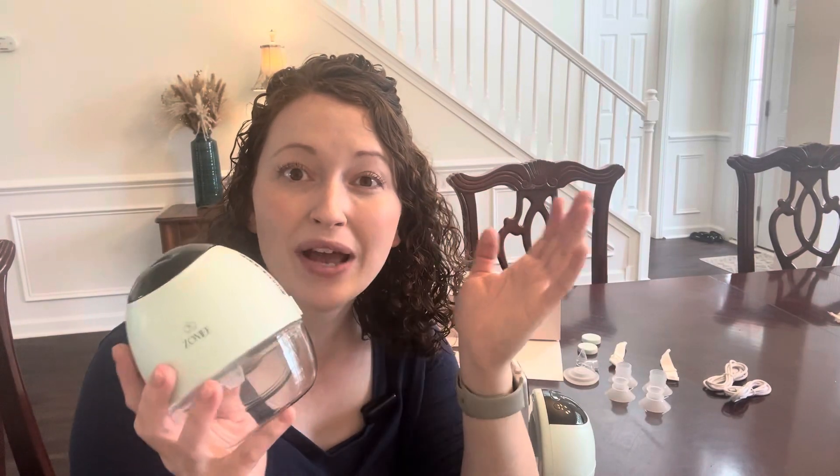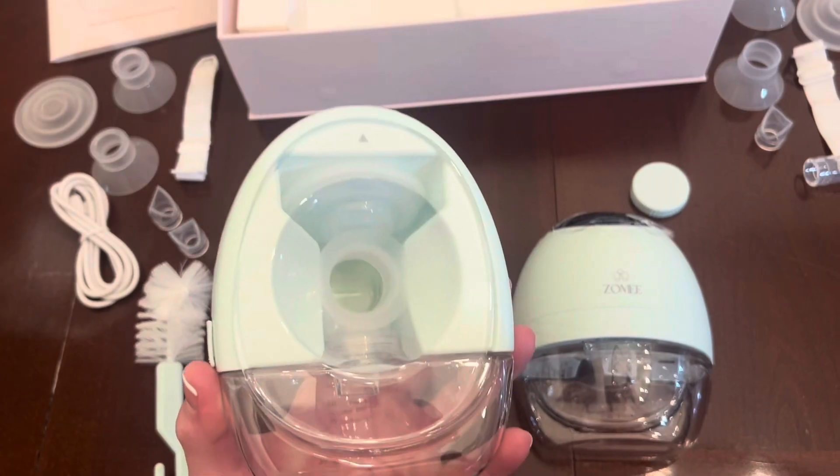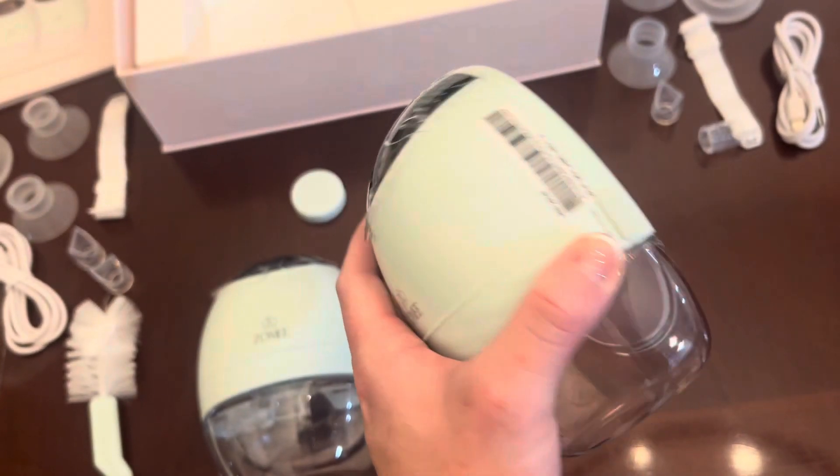I'm so excited to show you my Zumi Fit wearable breast pumps. These have been a game changer for me — I can wear these breast pumps around, get things done while I travel, while I do chores around the house, and still be pumping milk.